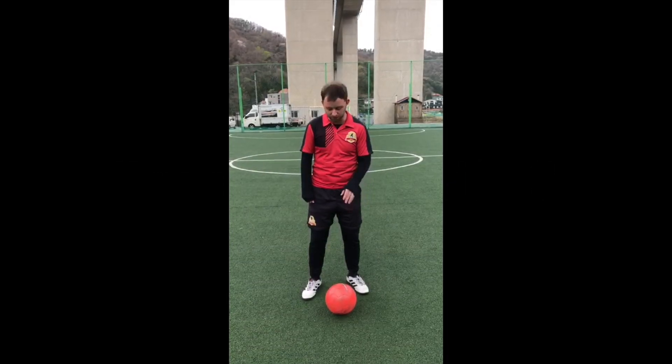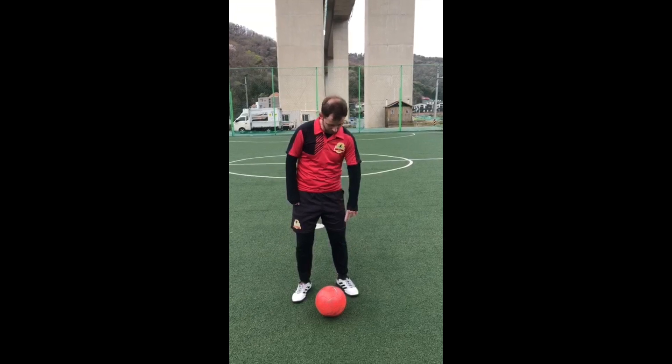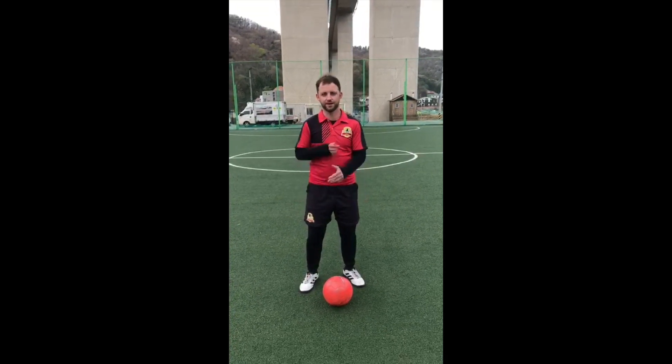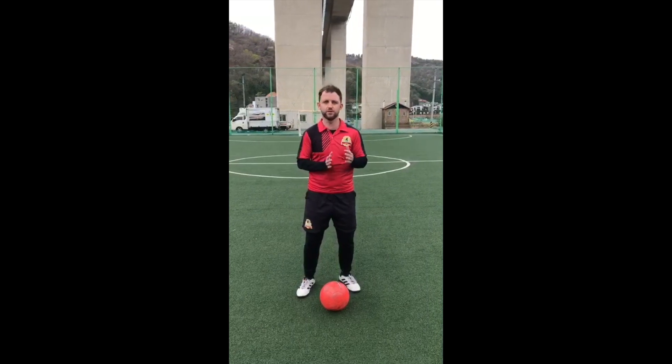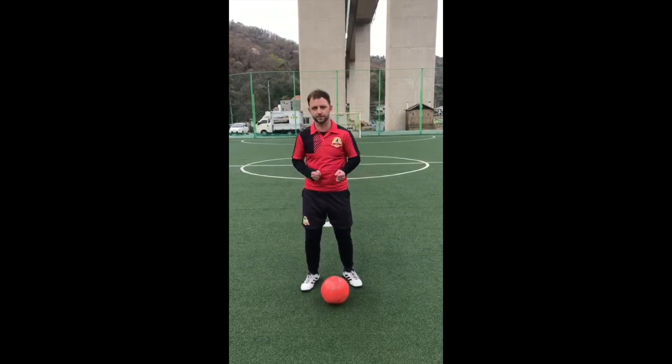Okay, the next skill — I'm going to use the back of my right heel and I'm going to hit the ball off the back of my left heel, and the ball is going to go up into the air and I'm going to continue to juggle it. You're going to move a little bit to the left as you're doing this if you're right footed; if you're left footed you'll obviously go the other way.